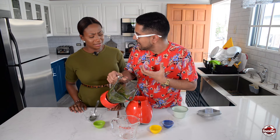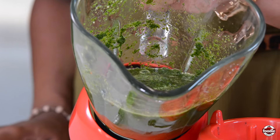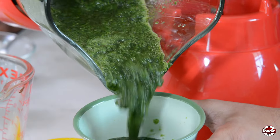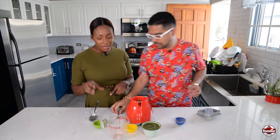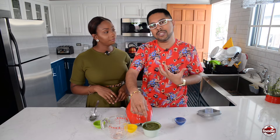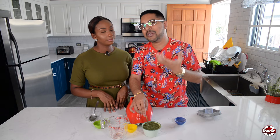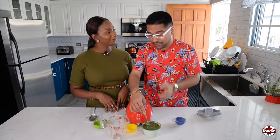It looks somewhat like green seasoning, and it smells strongly of that great Chadon Beni, with a little bit of the citrus from the lime juice. At this point you could feel free to put this inside a squeeze bottle, or we'll pour it out into our bowl. I've seen a creamier version made before — when some use garlic sauce instead of fresh garlic. The garlic sauce we made in an earlier episode had mayonnaise inside it, so if you do that you get almost like a Shadow Benny-mayonnaise cross hybrid, a creamy kind of sauce. That's excellent for fries when you think about it.